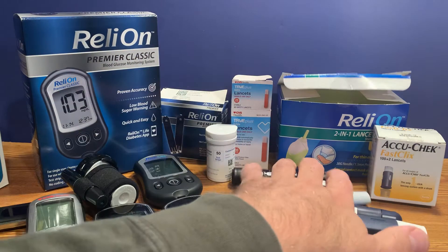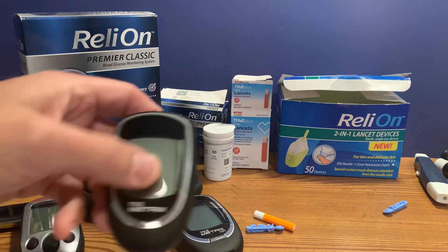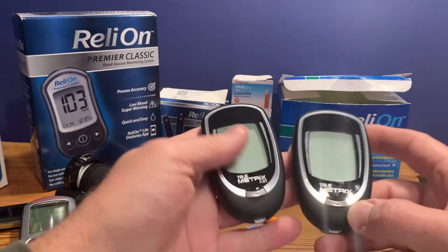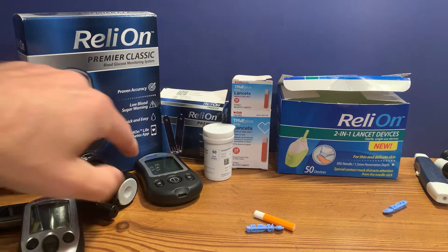Then you need the meter. There are many meters available. True Metrix is available as a store brand in many stores. They have the Air and regular True Metrix, as well as the True Metrix Go as a portable version.